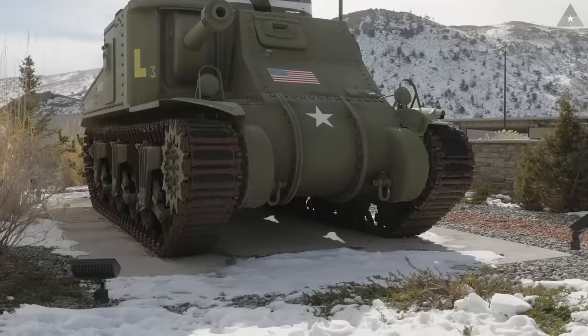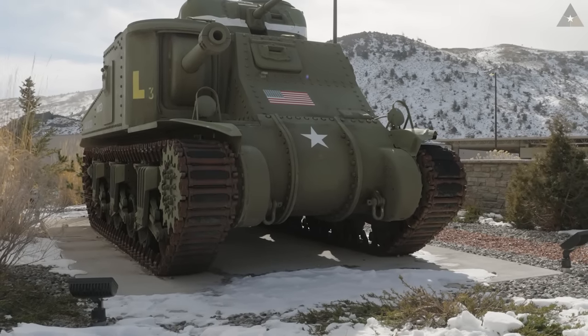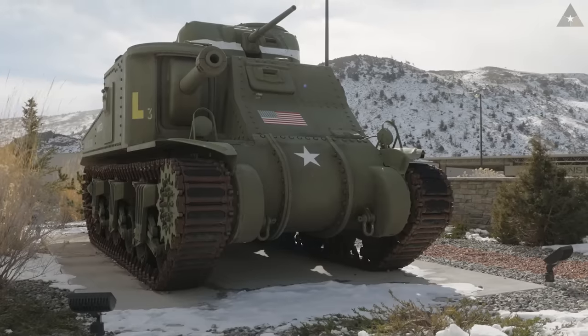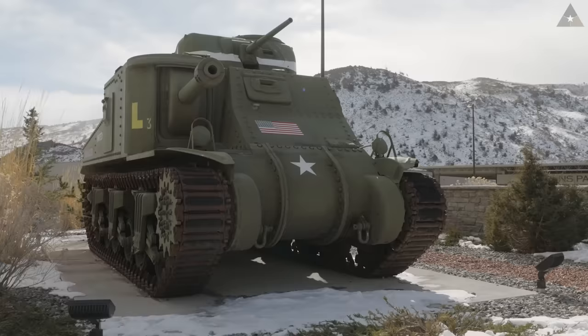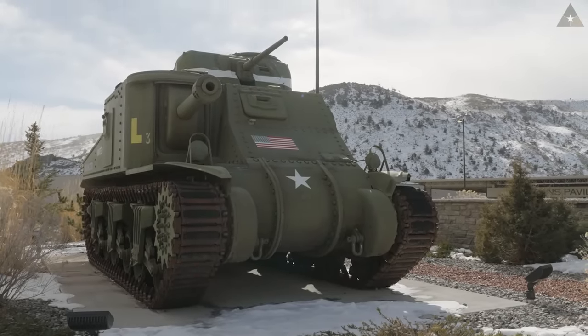Today we're going to be taking a look at this vehicle and discuss its few advantages and numerous problems as it was working on the battlefields of World War II. We'll discuss not only its different types of weaponry and how it was built, but also its combat characteristics and how it performed in the battlefield. We'll do this by exploring the different types of M3 tank that we have right here at the Nash Museum of Military Vehicles.